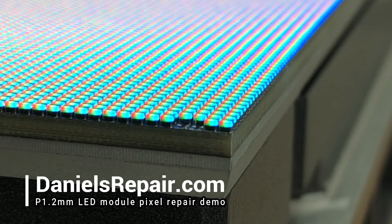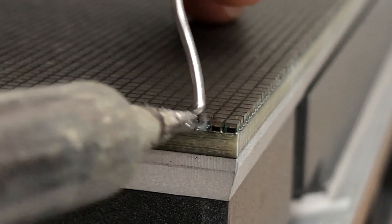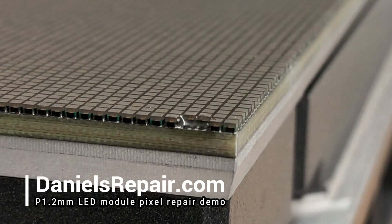Now two of the bad pixels are removed. Then we powered off the module and cleaned the soldering pads with the soldering iron.